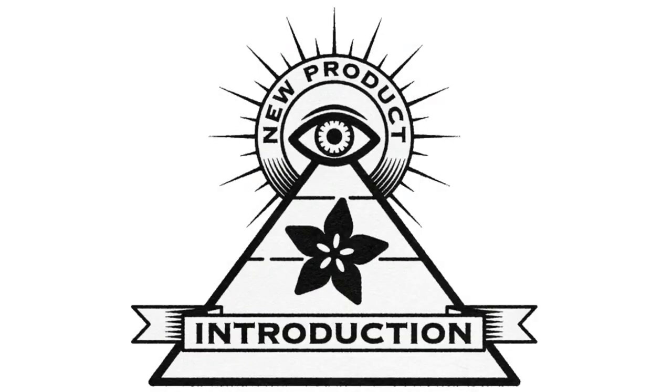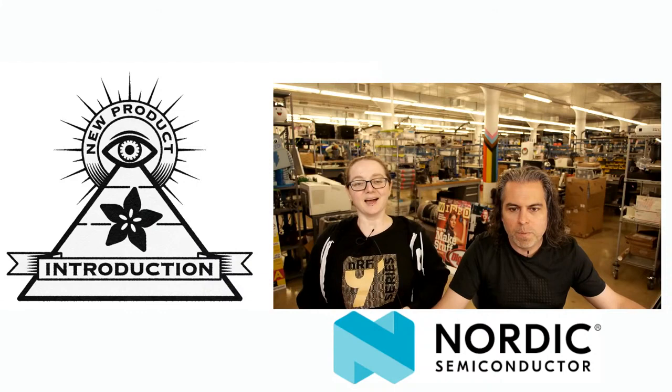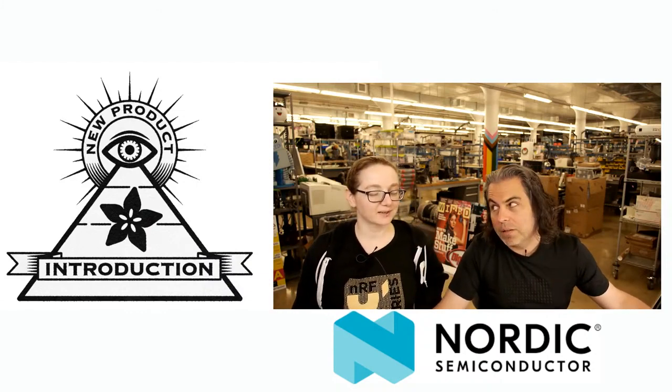It's that time — Eye on MPI. This week's Eye on MPI is from Nordic, one of our favorite companies. What is Eye on MPI? Brought to you by Digi-Key this week.